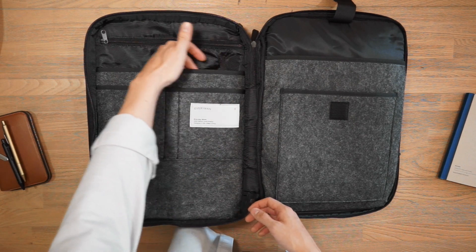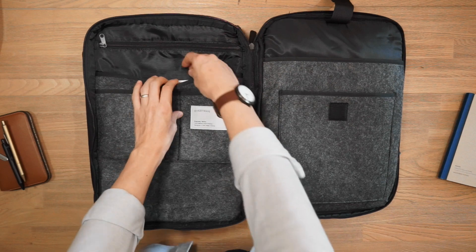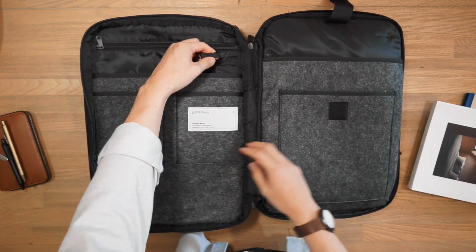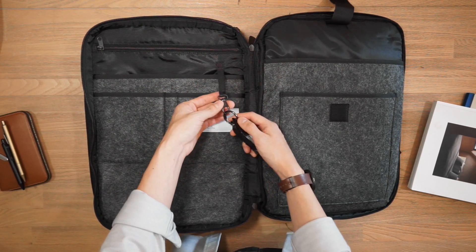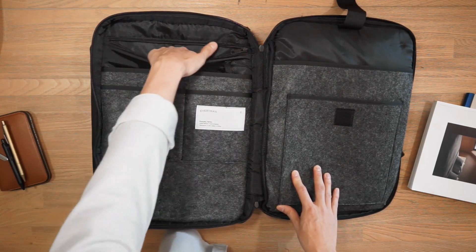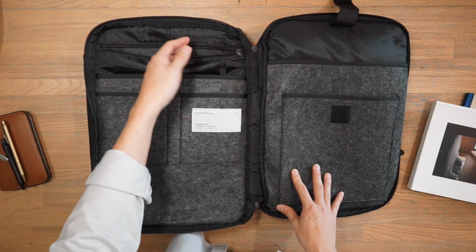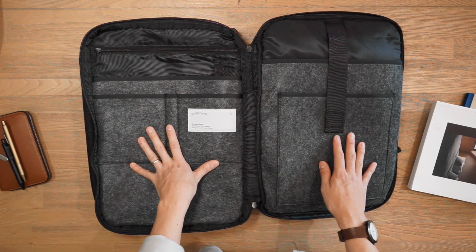Getting back to the compartments of the bag — just behind the slip pockets, we have another slip pocket that runs to the end of the bag, good for storing a magazine or any other books. There's also a little key leash which you can attach your keys to. And behind that, we have a zippered compartment which is just a way to segment some of your gear — you could put in a manila folder or any important documents that you don't want to lose. And that's the organization and tech compartment.